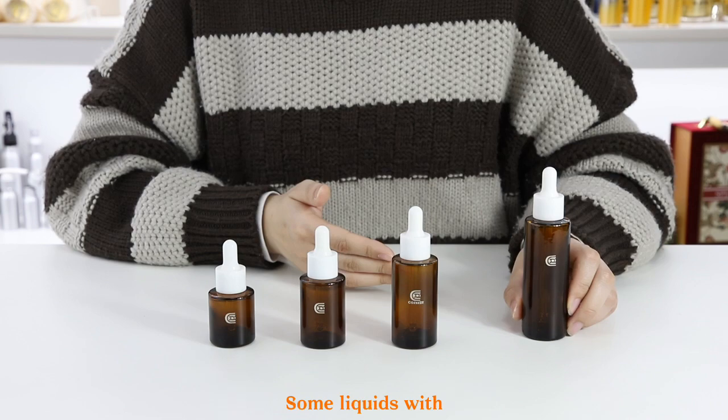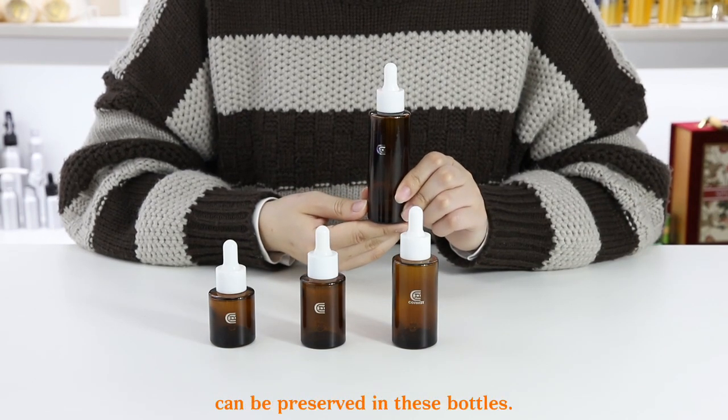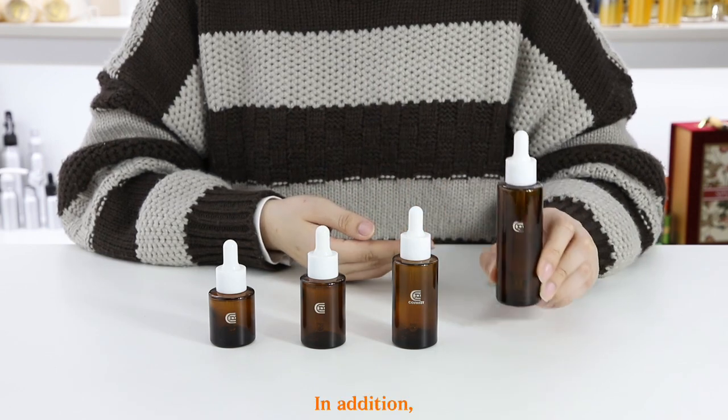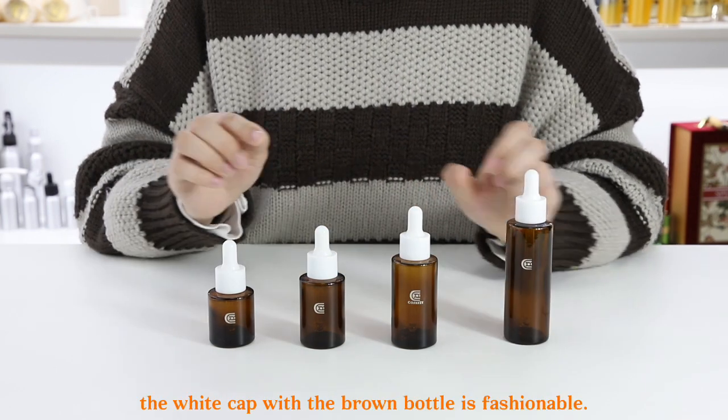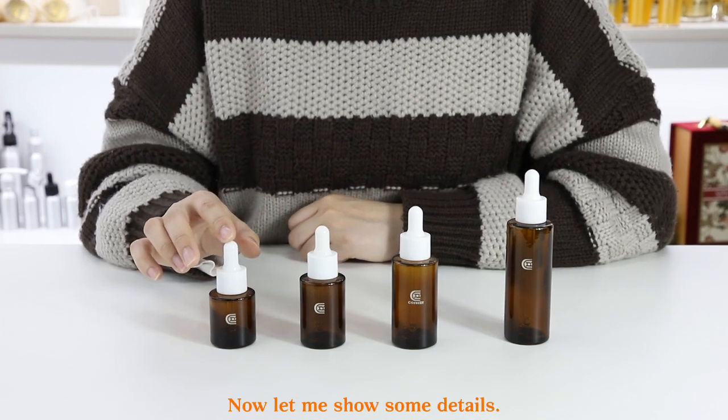Some liquids with relatively thin texture and unstable properties can be preserved in these bottles. In addition, the white cap with the brown bottle is fashionable. Now let me show you some details.